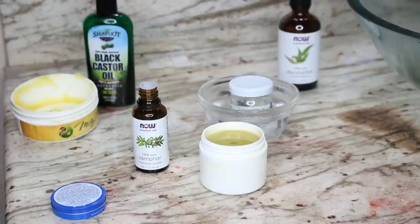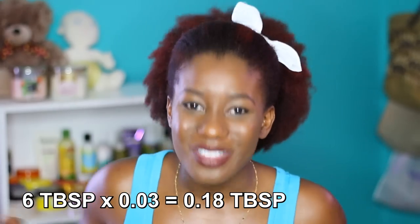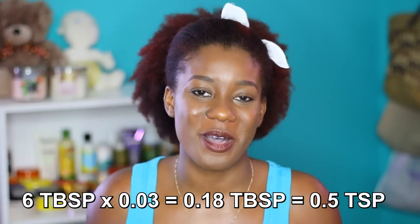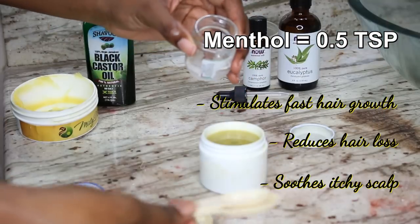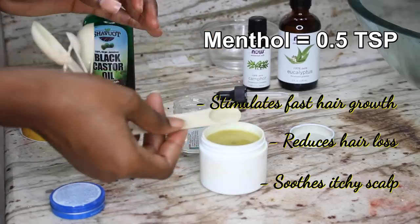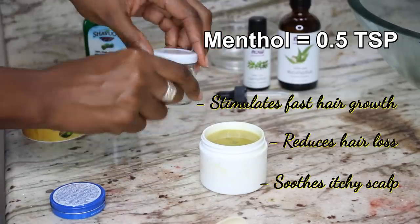By now enough of the menthol has been liquified. We're aiming for 2.6% menthol — let's just round that out to 3% — which gives me about 1.5 teaspoons of menthol for my total mixture. And that is it — we now have our comparable Vicks VapoRub for maximum hair growth.